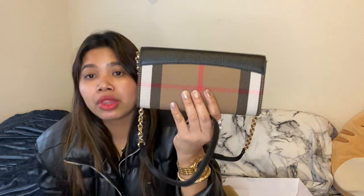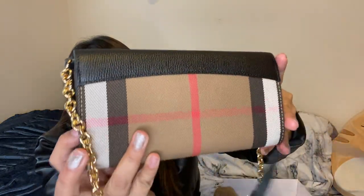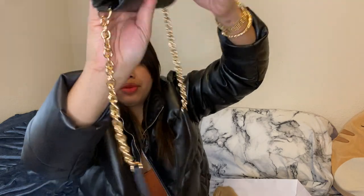The only downside is that the strap is not leather, so if you wear it, it can kind of smush up on you, so just be careful wearing this. But the calfskin leather is just so good. Let me show you up close — look at all the texture, the 3D embossing, and look at the gold hardware and the chain.